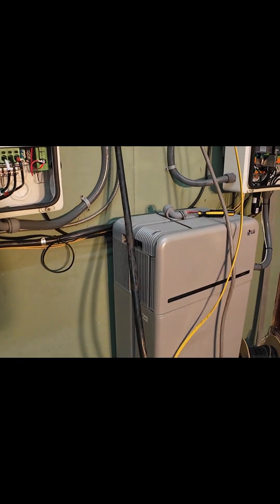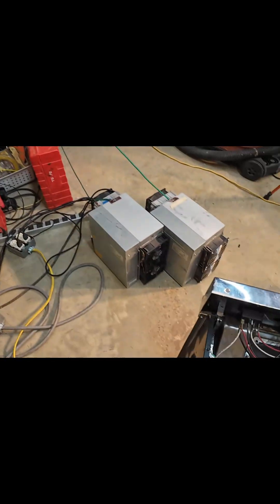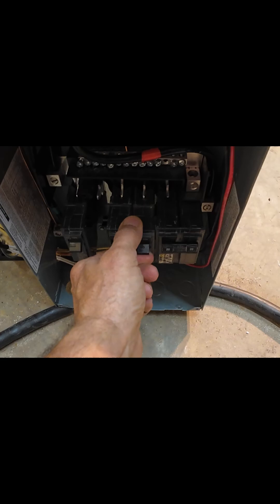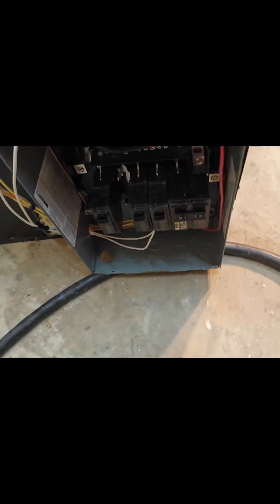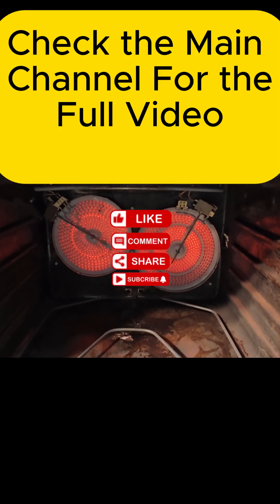Alright, let's get things fired up. That's the oven load. That's the two Antminers. Let's get the oven cranked up. Alright, things are warming up in there. Let's go over to the computer and see what it's doing.